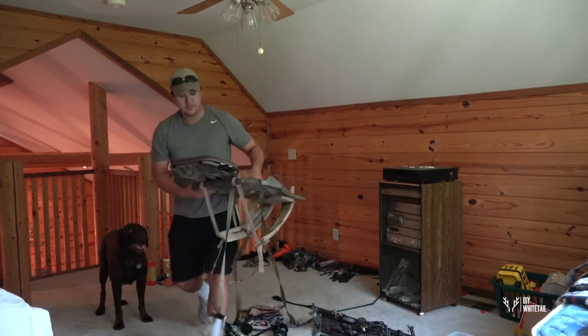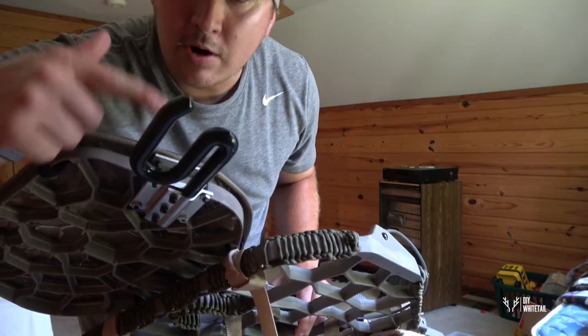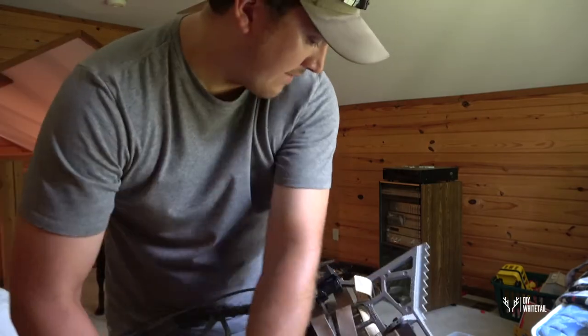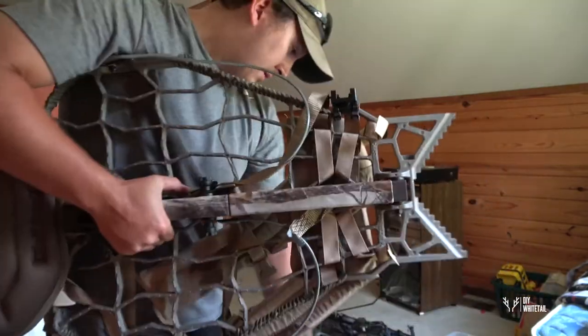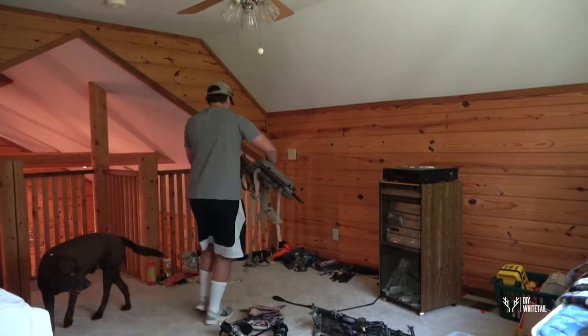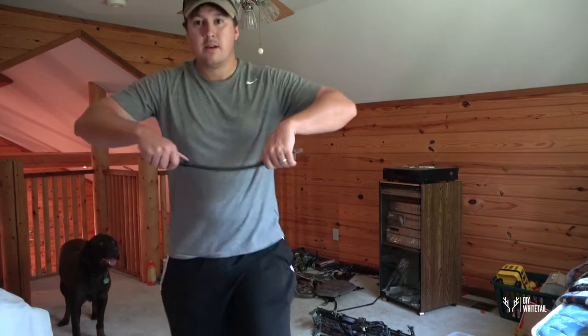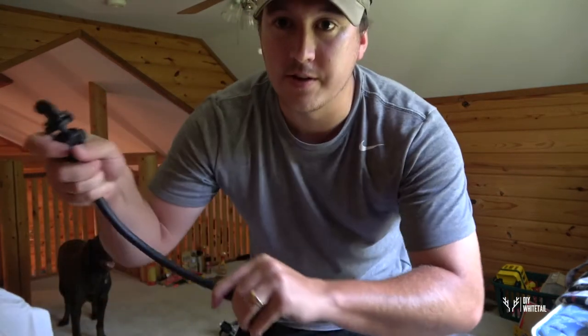Another accessory I have is this Third Hand archery product — it's a bow rest. I also have a quiver holder. And this is the Hot GoPro arm — it screws into the tree so you can put your GoPro on it for a second camera angle.